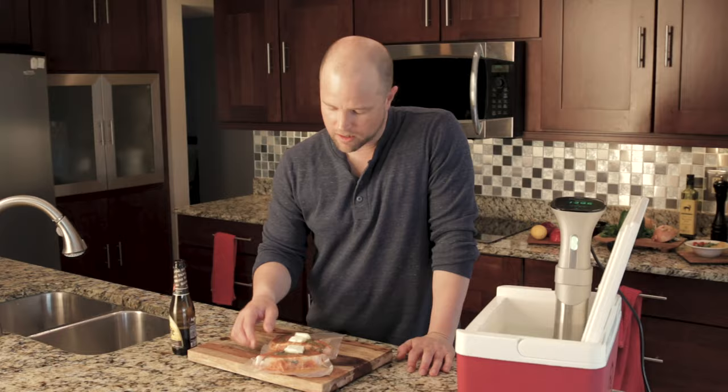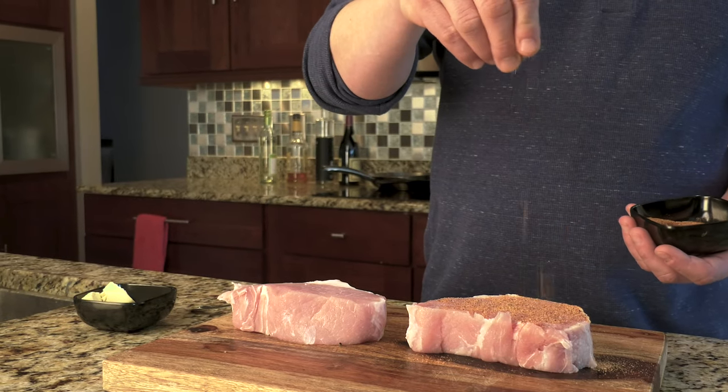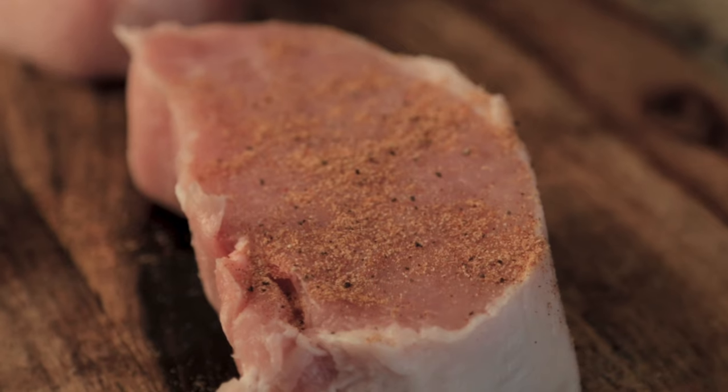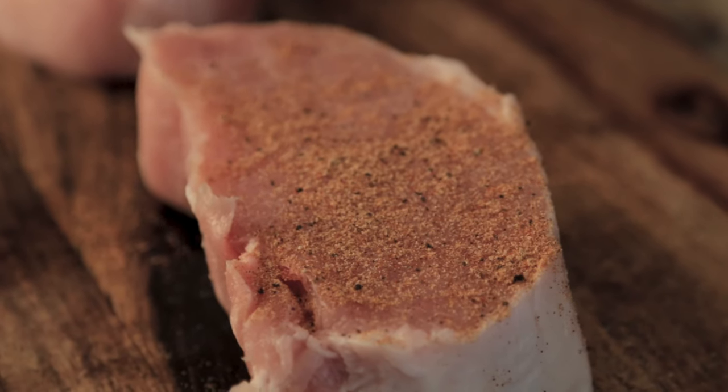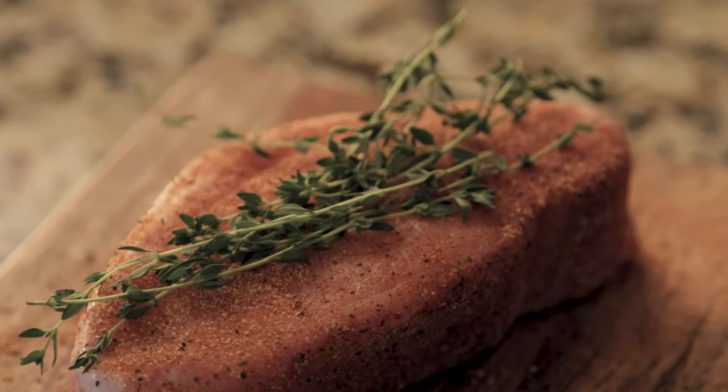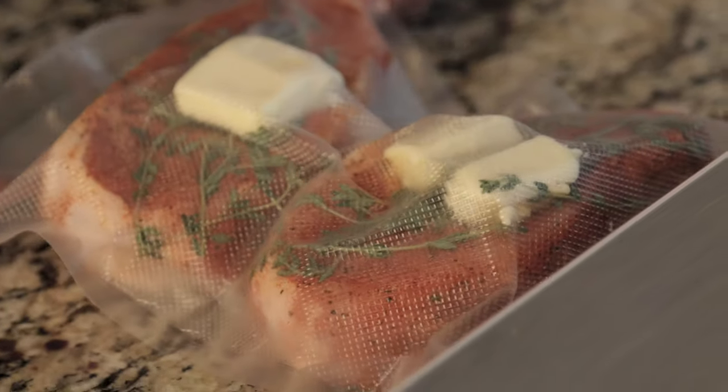We've seasoned these using Jojo rub — we've included a link in the description below — but you can really use whatever you like, whatever suits your palate. Next we threw in some butter and some thyme and sealed these using our vacuum sealer. These are going to be absolutely fantastic. You'll thank me later.